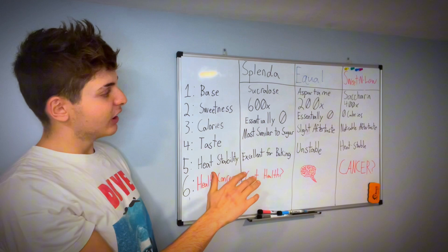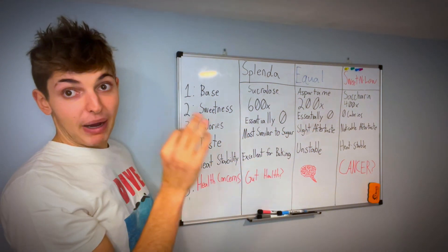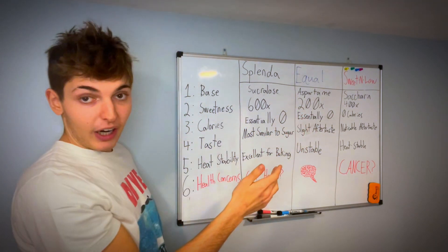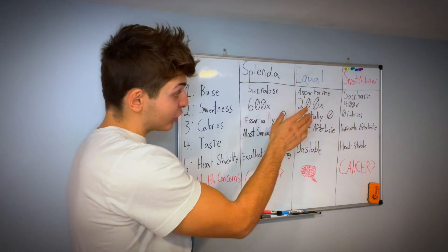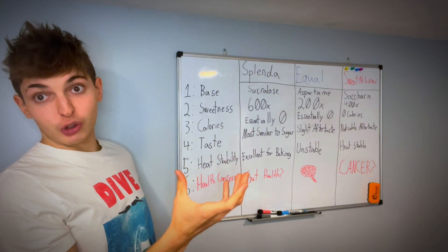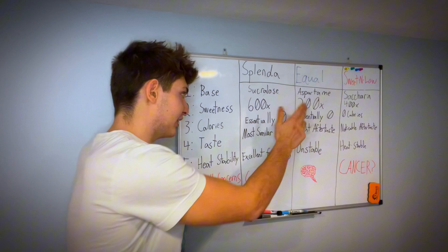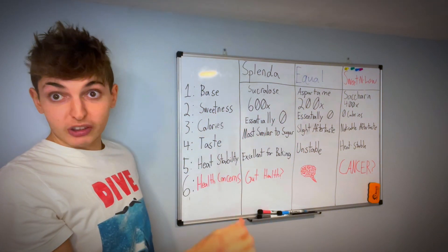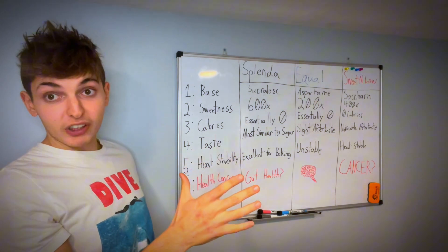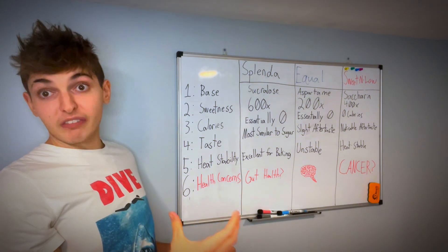When it comes to calories, they all have essentially zero. Splenda has maybe four calories, Equal has about two, and Sweet and Low actually has zero because of the way it's chemically constructed — the bulking agents used are also zero calorie. To put that in context, a packet or teaspoon of sugar typically has 16 calories, so it's definitely a big difference, and when you're choosing a diet soda over a regular one it adds up.